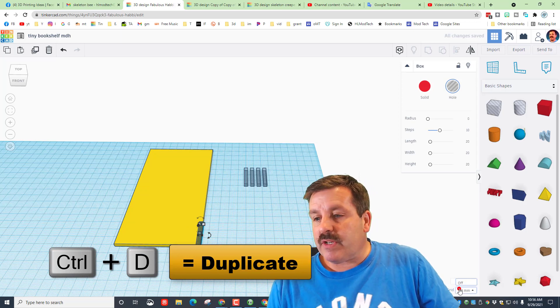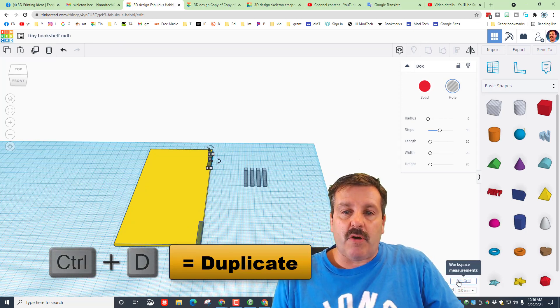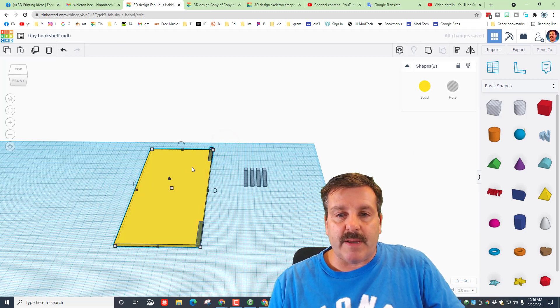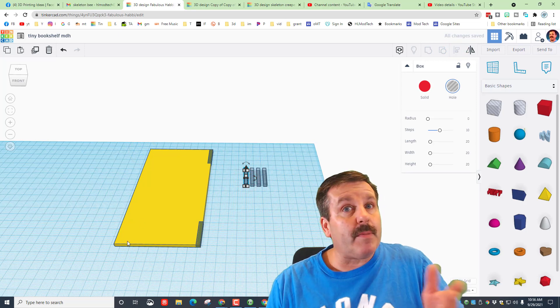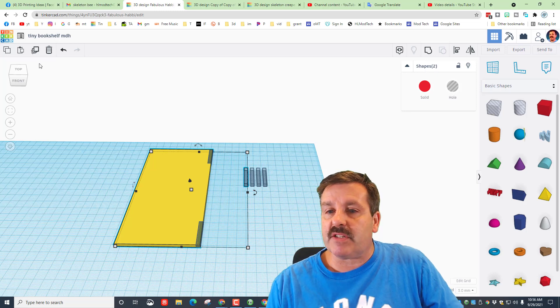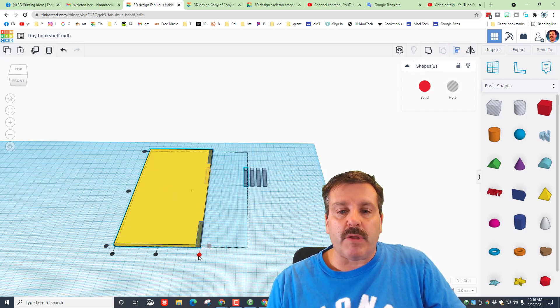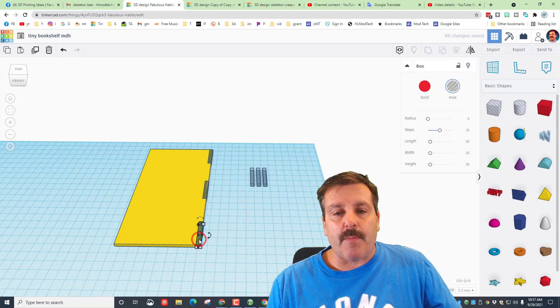Grab that one again, do Ctrl+D, switch the nudge to five millimeters, and nudge it close to the top. Hold the arrow key to make sure it's perfect, select the two of them, click Align, and put it at the top. Bring this one over, shift-click the shape so it says two shapes, choose Align, make the yellow one the boss, and put it on the left edge in the middle.